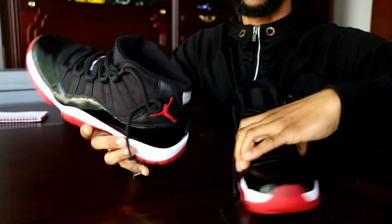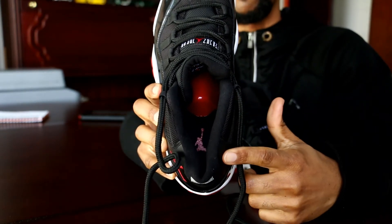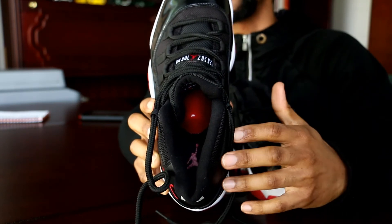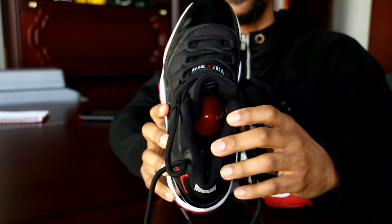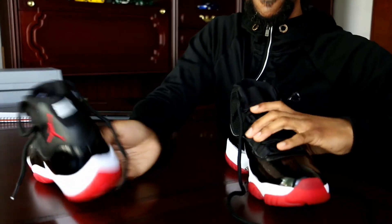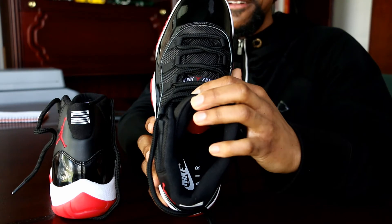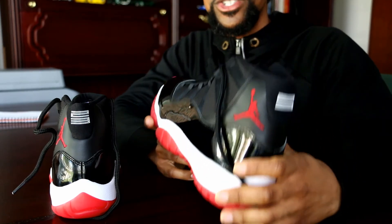The last major difference is the insole. On the 2012, the insole features a red Jumpman — they color-matched the Jumpman to the shoe, like the cool grays had a gray Jumpman, the Legends had blue, the Gammas had gold, and Space Jams had blue. I like that attention to detail. On the 2019 it simply says 'Nike Air,' which lets them reuse the same insole across all 11s to cut costs. The 2019 is very much a cost-effective shoe.